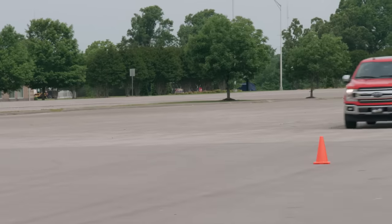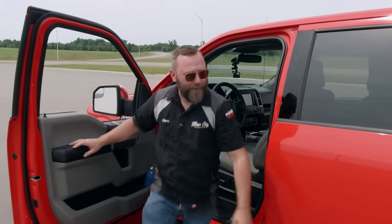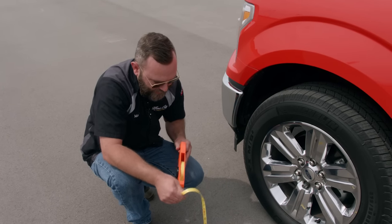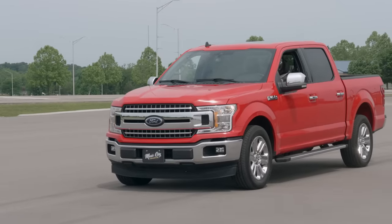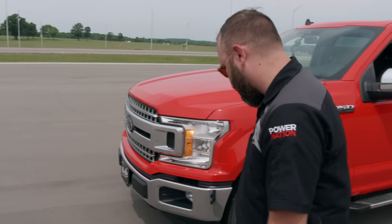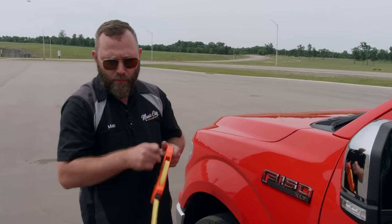On our second attempt, things didn't go so well — we lost a whole truck length at least. That's 158 feet and three inches, a pretty significant increase in stopping distance. Our third attempt yielded a little better result at 120 feet and six inches. We need to do another run because we're kind of all over the place and need some more repeatable numbers.